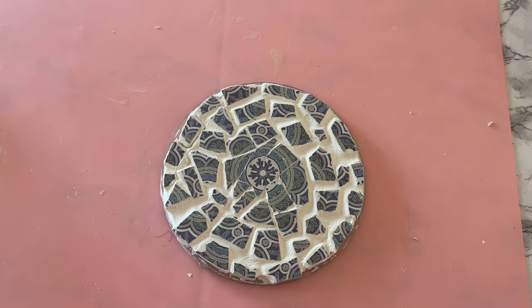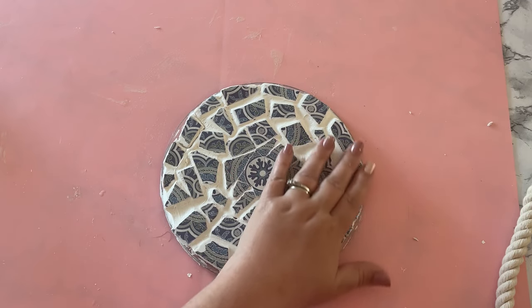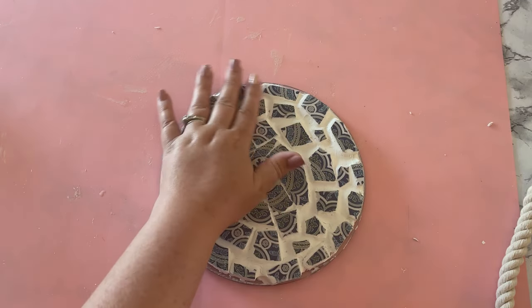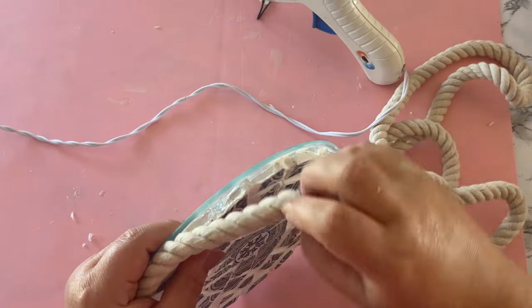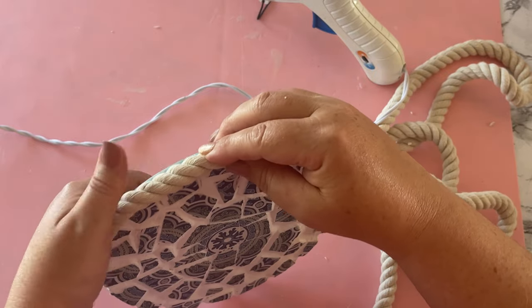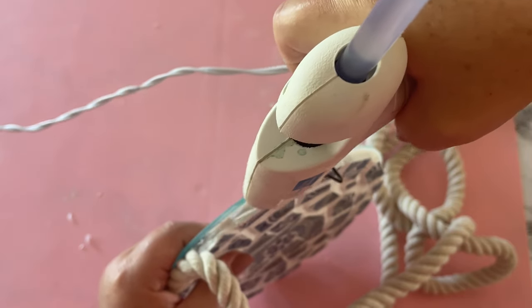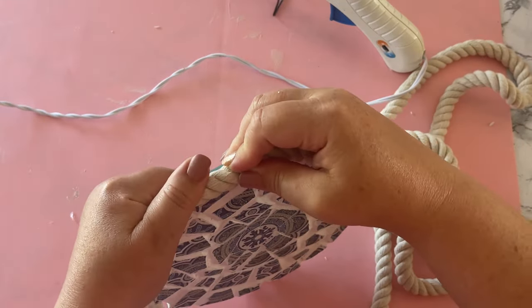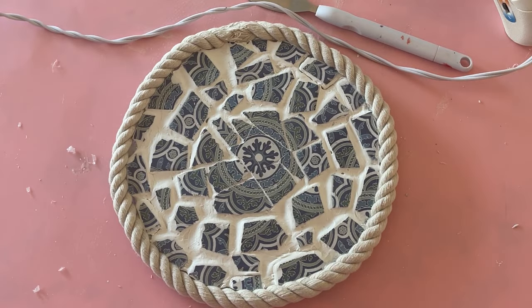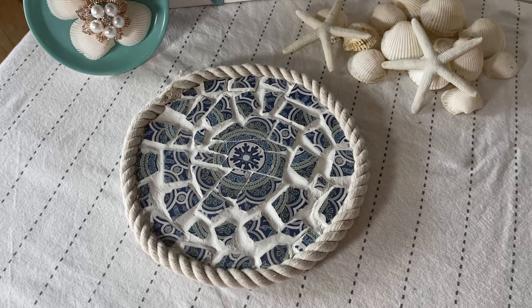I loved it — I loved it already. It totally looks like something that would be in a beach boutique, but it needs finished around the edges. So I'm going to use some of this nautical rope from the Dollar Tree and hot glue it all the way around the edge. And here's the final result. It can sit out for pretty, hold keys, or even be a plant stand.